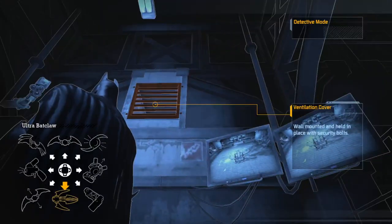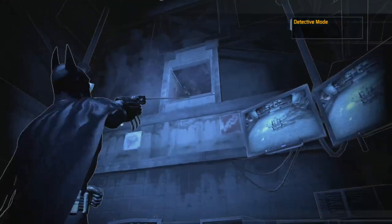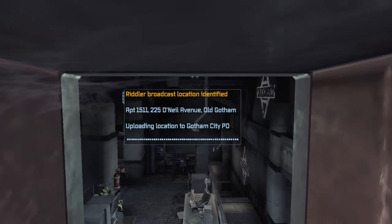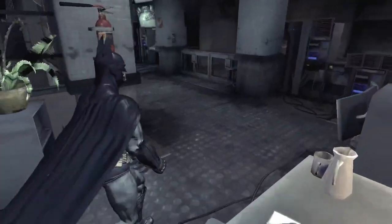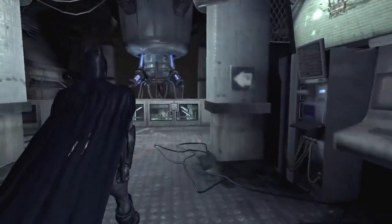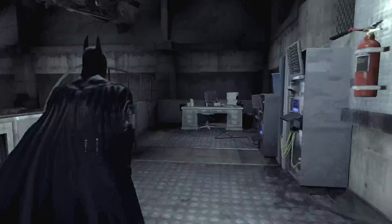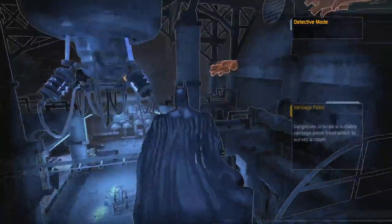Hey, that looks like something I can pull down — yoink! We pulled his IP. We doxed him to the police department. Based Batman swatting the soyboy Riddler. Remember not to swat people, fellas — it's not very cool or groovy. Well, there's my PSA.